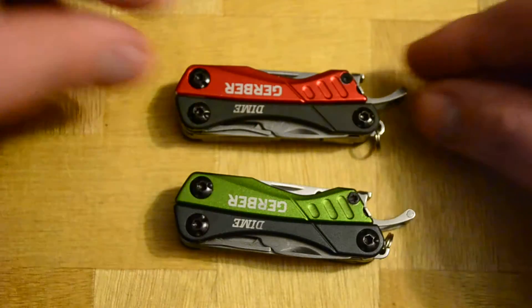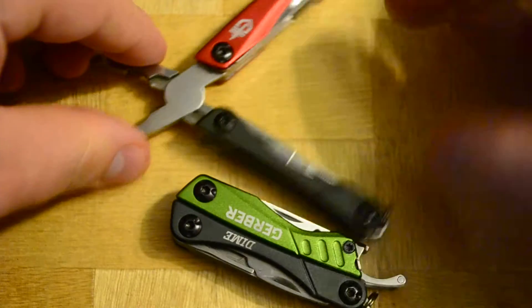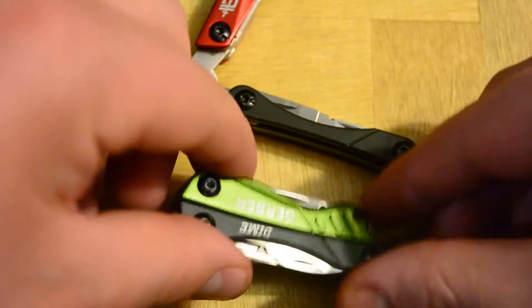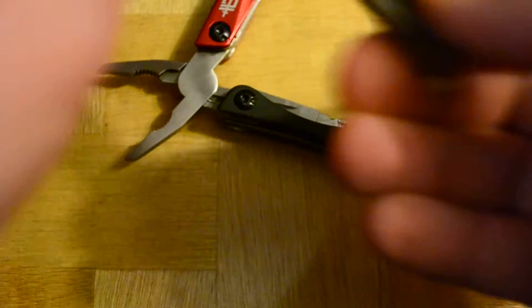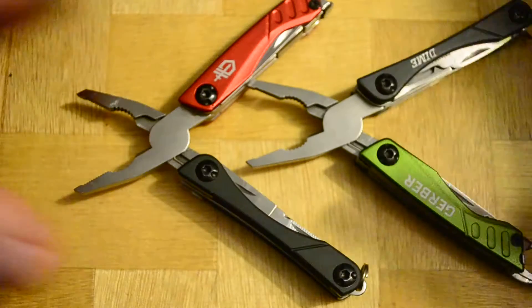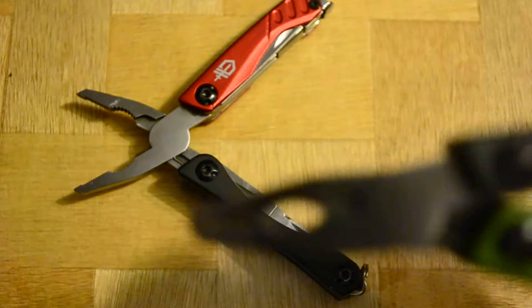They are about 2.7 inches long closed, and when you open them up they're roughly 4.5 inches long. Made out of stainless steel. Great little tool — I'm really digging it. It goes on my keychain. I just wanted to give you a brief look at these and let you take a look at them.